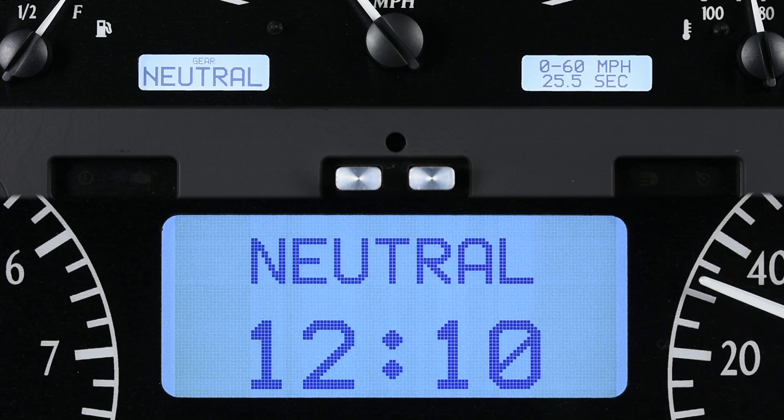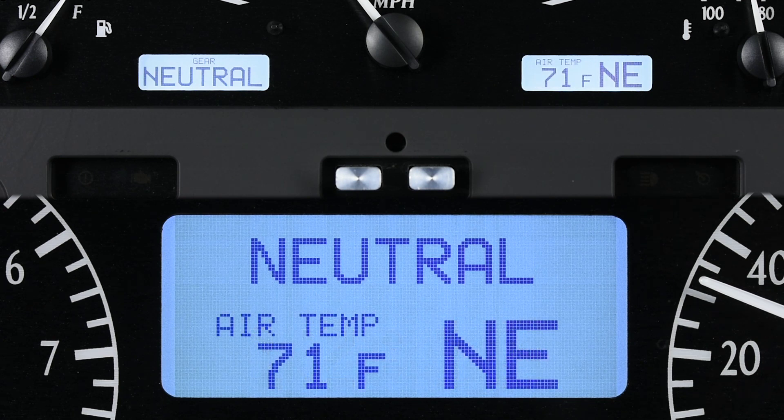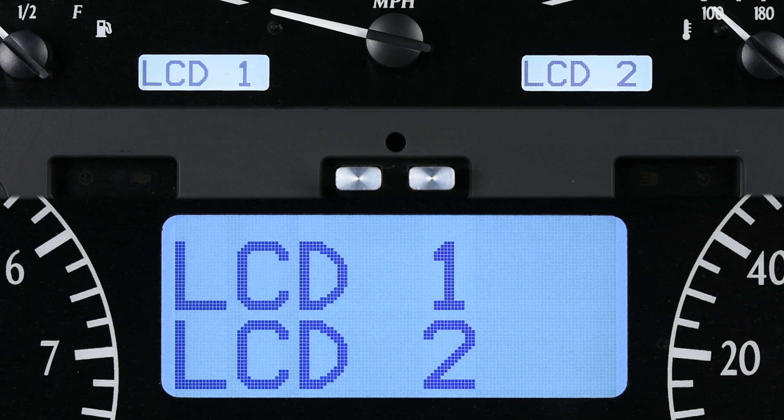The VHX series allows a bit more customization with its LCD message centers. You're able to turn readings on and off, allowing you to see just what you want, as well as decide where readings are displayed. Naturally, Switch 1 controls LCD 1, while Switch 2 runs LCD 2.